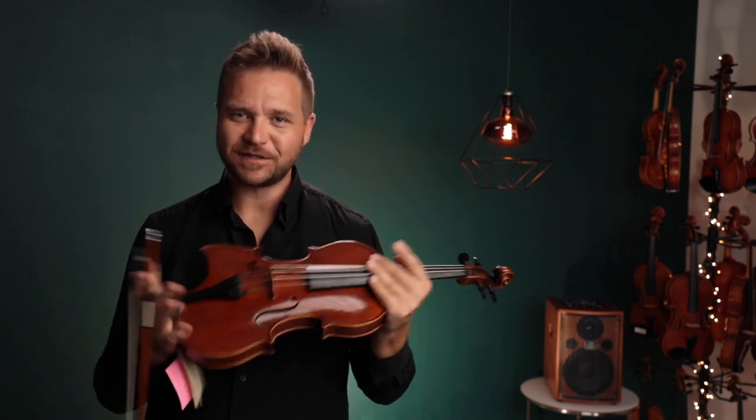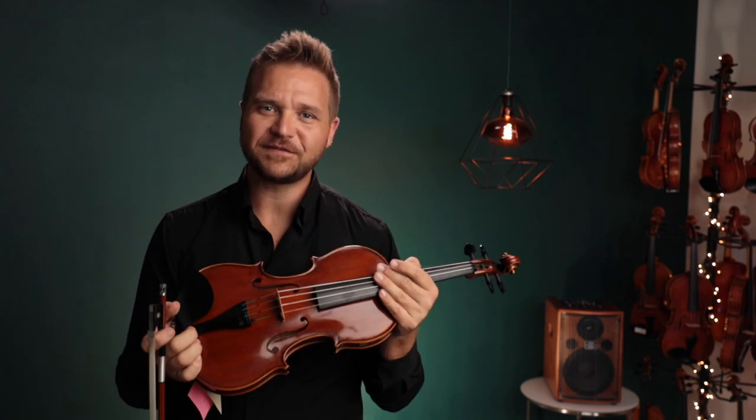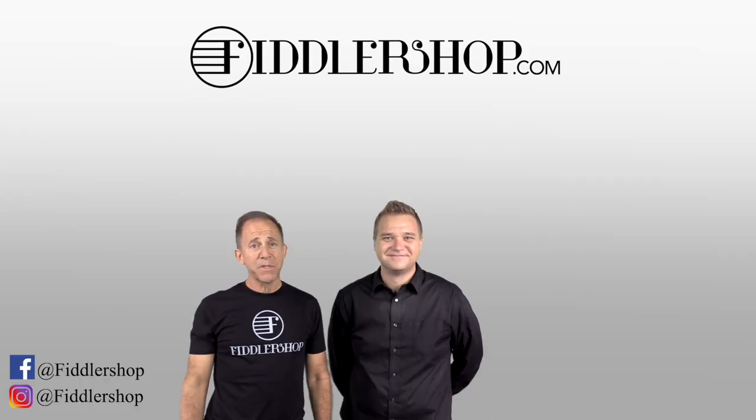Thanks so much for watching this. We look forward to hearing from you, Steve. And for everybody else, if you'd like to learn more about this instrument, we've got a link for it in the description box below. There's more at the end of the video as well. Thanks, and we look forward to seeing you at FiddlerShop.com. I hope that was informative and helpful.